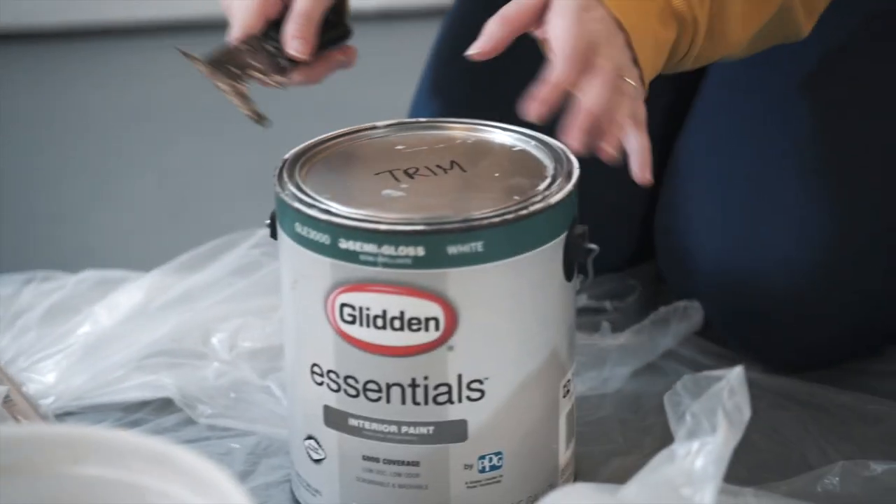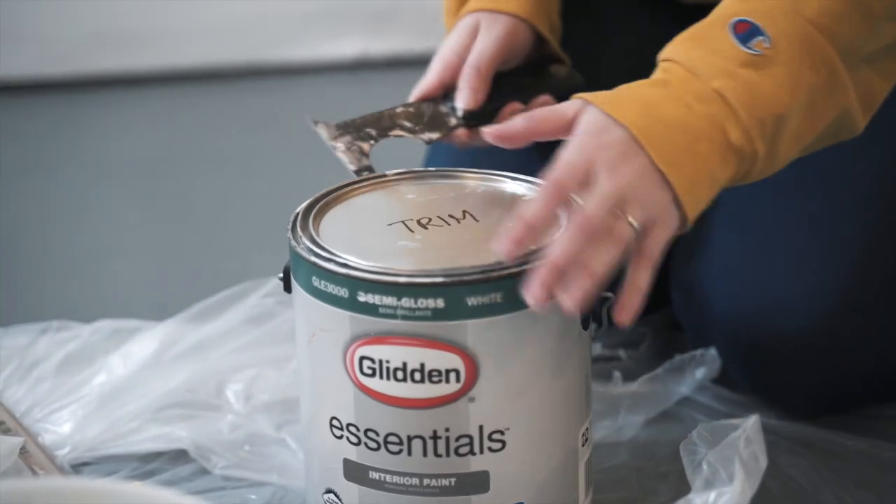I have the pleasure of putting the final coat on the trim and the doors and the beautiful poles that we have holding up our house. Pete did all the tough work of starting it, but I get to put on the money coat, which is the exciting part.